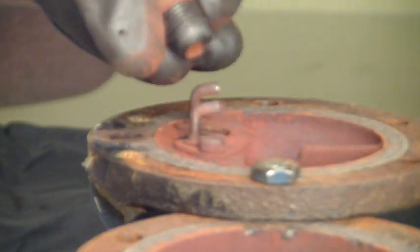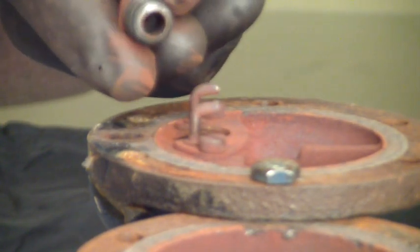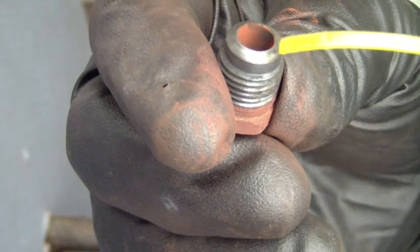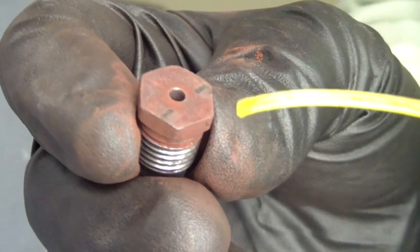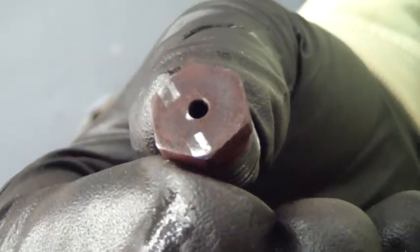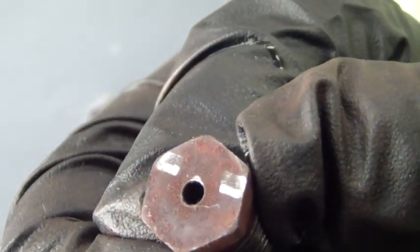Remove the seat and verify the condition of the threads, the sealing flare, and the open passage through the orifice. This seat forms a seal to the top with the flare formed on the bottom of the seat. Closely inspect the orifice for pitting or wear. This is the area the ball contacts the seat.